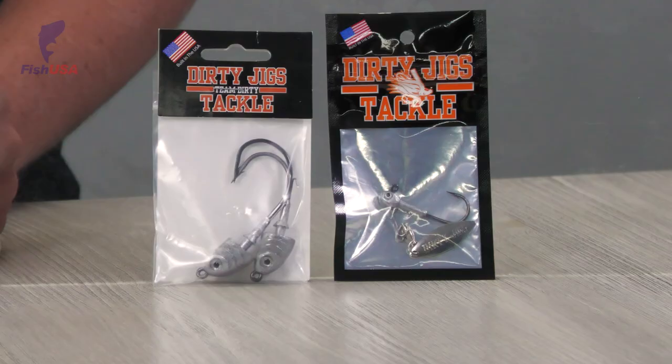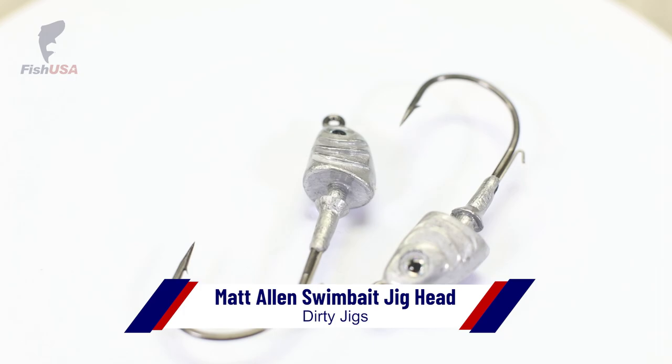Next, we've got pretty much the exact opposite — the Matt Allen swim bait head. This one is not as much a finesse presentation. This is for fishing deep, throwing a little bit bigger swim bait, and power fishing. Really strong hook on this, so you can throw it on heavy line and catch big fish with it with no problem.